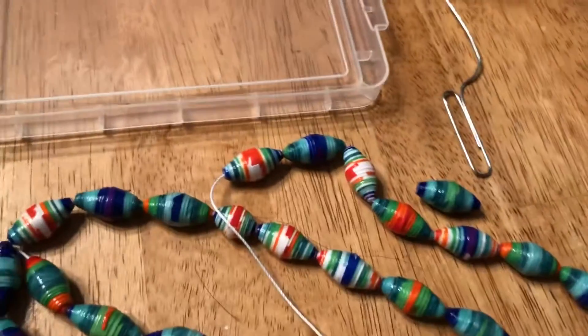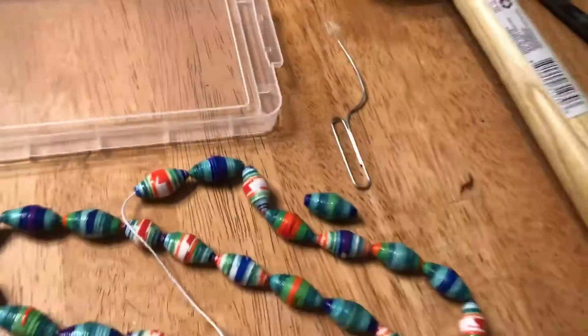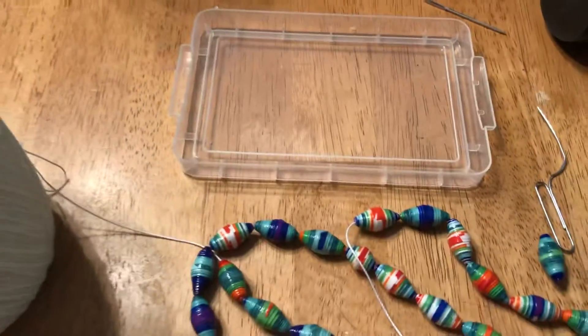Hello, good morning! I wasn't sure I had hit record, so I had to wait for a second. What I'm doing right here is stringing up my beads.